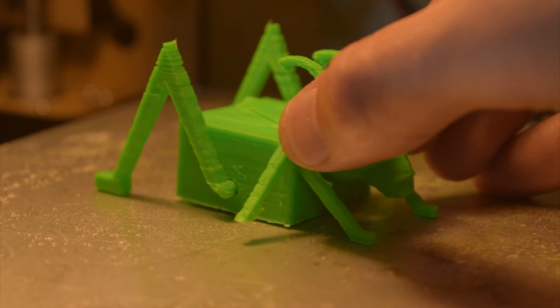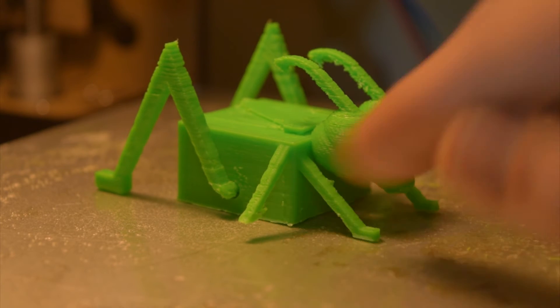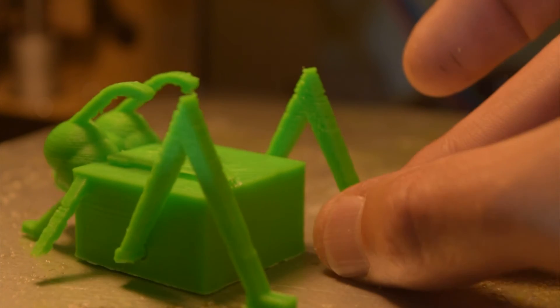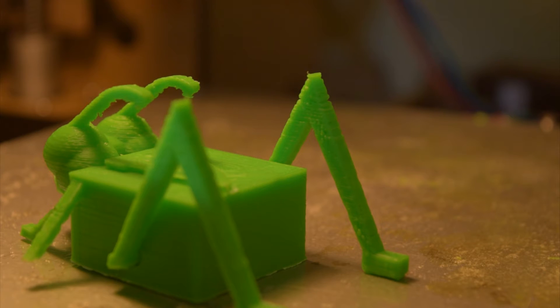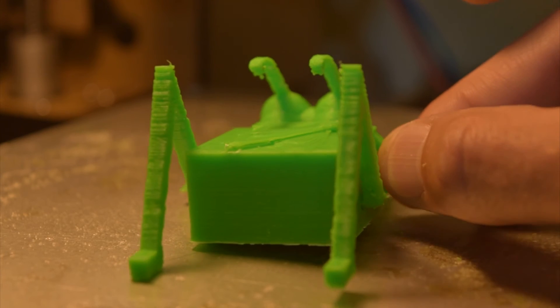I am having a little bit of an issue — I'm not sure if you guys can see it — but what you'd consider missing layers, very prominent down here at the bottom. I'll take a closer-up photo, but there are sort of missing layers here and up here too. It's consistent with a lot of my prints at the moment. I'm not sure if it's due to tension on my filament as it's feeding, or potentially a flow issue.